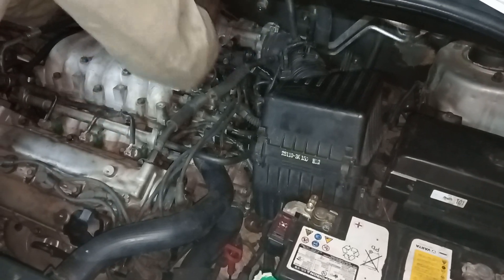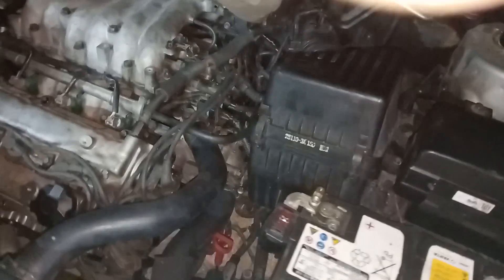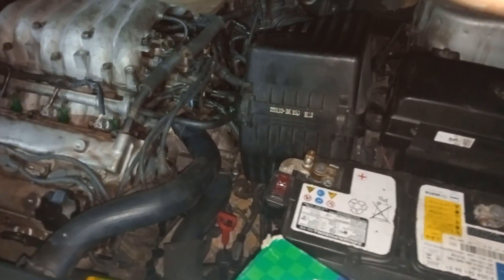Hi everyone, welcome to a new video. Today I'm going to show you how to replace your spark plug cable when your car is jacking. Sometimes when you're driving it's shaking and all that.